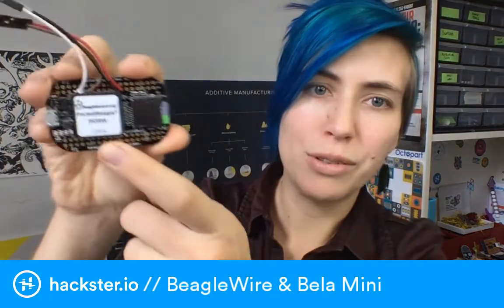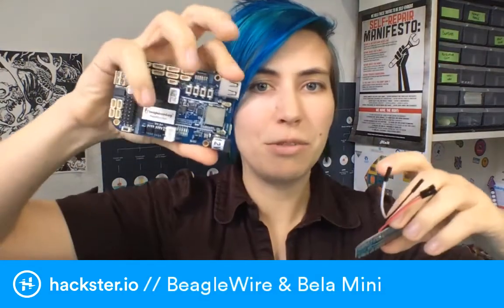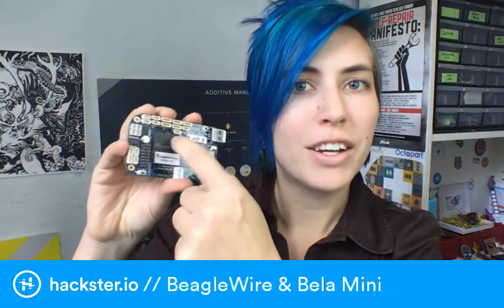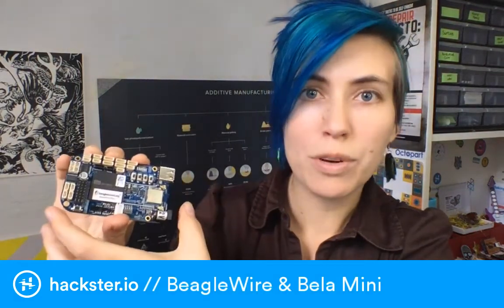This Octavo system-in-package is basically an entire BeagleBone board. There's also the BeagleBone Blue, which is slightly bigger. What they've done is taken what used to be an entire BeagleBone and a separate cape and mashed them together into a single board. The BeagleBone Blue is designed for robotics - it's got outputs and inputs for servos, motors, sensors, buttons, and feedback LEDs.